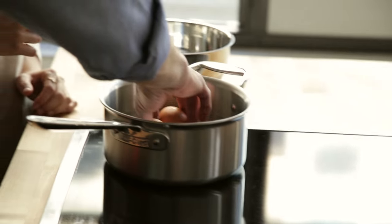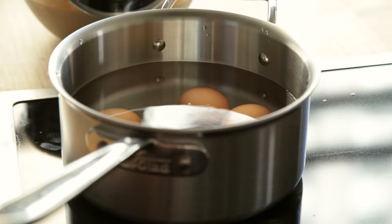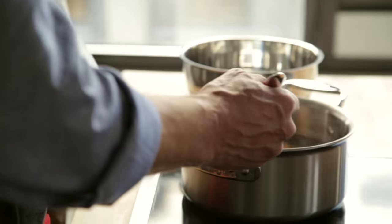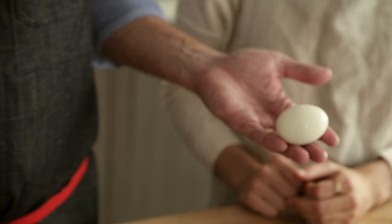The way this recipe works is we take cold water and the eggs, bring it up to a boil, shut it off, cover it for seven minutes, then we put it in the ice. At that point it stops the cooking and leaves us with a really beautiful creamy egg.